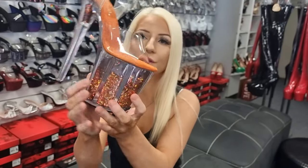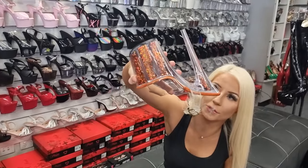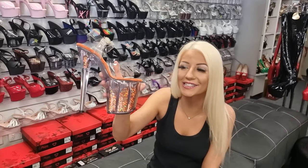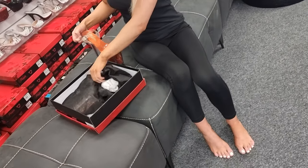Aren't they stunning? They have an orange glitter inside. What I'm gonna do is just give them a bit of a shake — as you can tell, that glitter actually moves around in the shoe, which is very different to other glitter shoes. So amazing! This is a unique orange color and it is a limited edition.